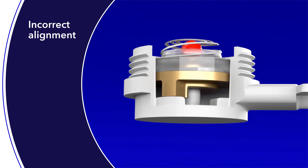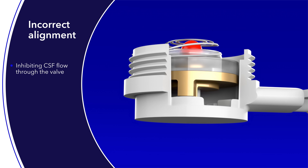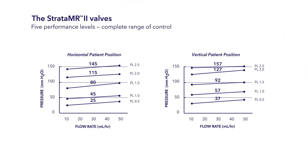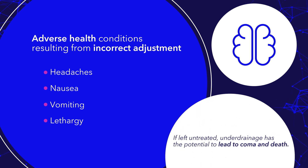Incorrect alignment and centering of the locator tool may cause the MRI resistance key to inadvertently be placed on top of one of the MRI resistance walls instead of in one of the pressure setting wells. This causes the rotor to sit too high in the valve mechanism, inhibiting CSF flow through the valve and resulting in higher than intended flow resistance that can lead to patient complications. When the Strata MR2 valve is set incorrectly with the MRI resistance key on a wall, pressure flow performance approximately twice the level above the valve's highest setting of PL2.5 can occur — approximately 300 millimeters of water — leading to CSF under-drainage. This condition may result in headaches, nausea, vomiting, and lethargy, and if left untreated, has the potential to lead to coma and death.